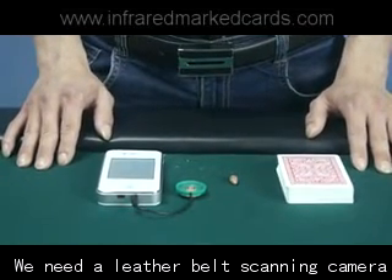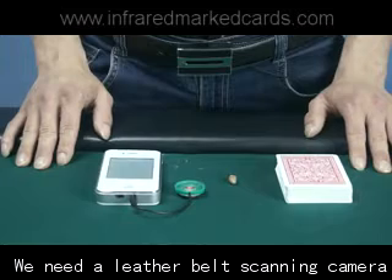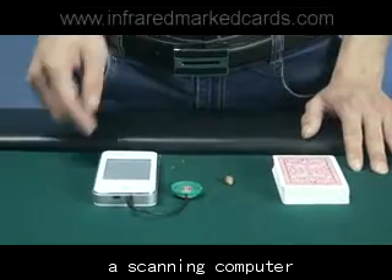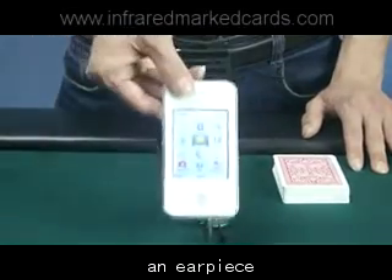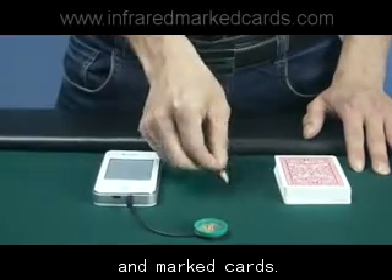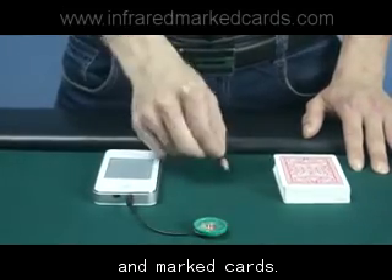We are going to show how it works in Texas Hold'em. We need a built scanning camera, a scanning computer, an earpiece, and the marked cards.